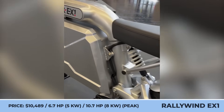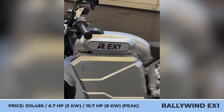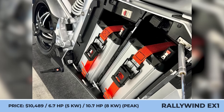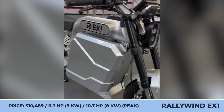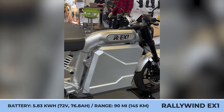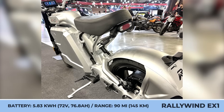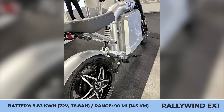Rallywind EX1. This model made its public debut on the show floor of the latest Milan exhibition. It's a cafe racer with a retro-inspired exterior and brushed aluminum finishes. Behind the unlockable bodywork panels hides a battery compartment holding 72-volt, 76-amp-hour modules. Labeled as an electrified alternative to the 125cc class, the EX1 employs a 5-kilowatt rear hub motor that peaks at 8 kilowatts, enabling swift acceleration to 30 miles per hour in 2.9 seconds.